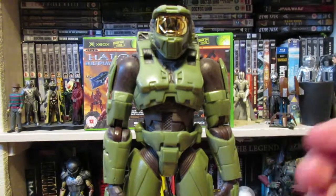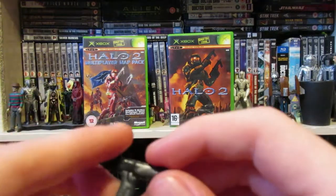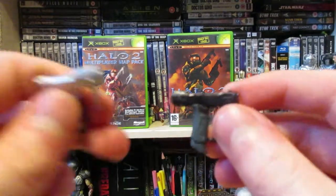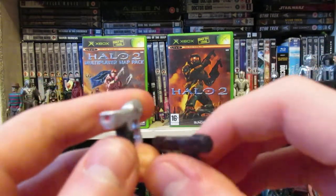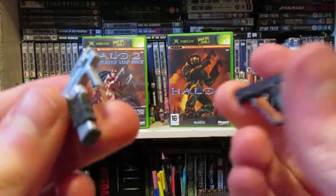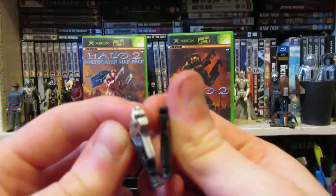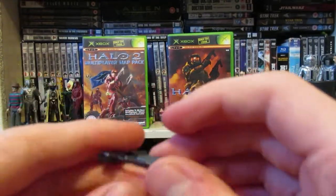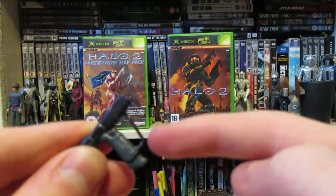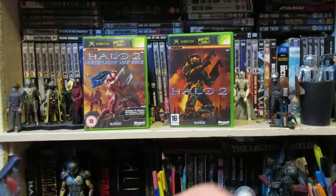So let's talk about accessories for the Master Chief figure. To start off, we've got the Halo 2 pistol, which is quite different compared to the first one. It's black and features a little bit less detail, but has more of an indentation there for the bullet hole. This bit also goes all the way through, which I think the original pistol was meant to look like but doesn't.